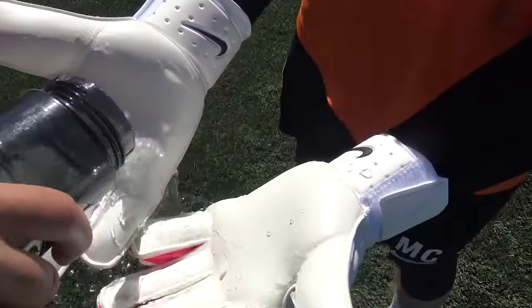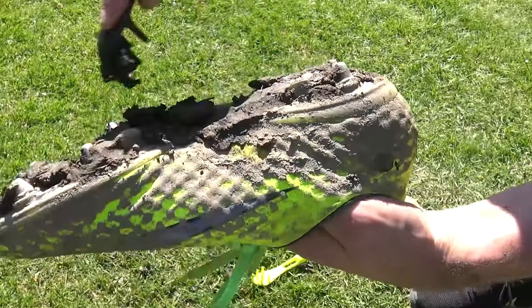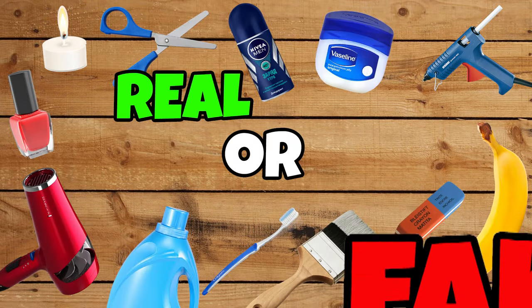Hi guys, Ian from the Football Boots team and in this video we're going through a whole bunch of hacks, tips, tricks, things to improve your game — but are they real or are they fake?